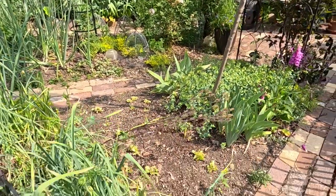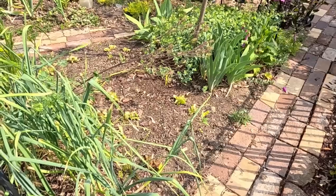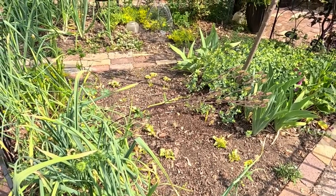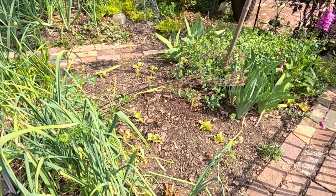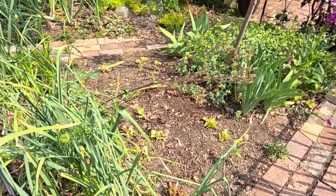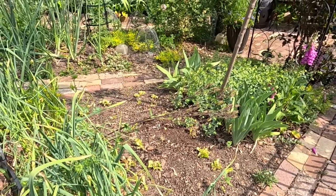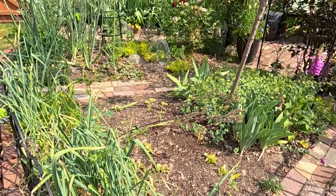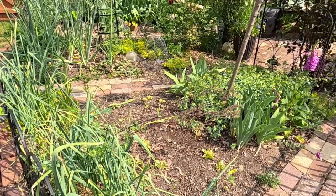Here you can see we have quite a bit of empty space because we had lettuce here that the groundhog came along and ate, and it's getting too hot to plant more as it will bolt rather quickly. I'm going to leave the stubs of lettuce in case it decides to grow back. Let's get the snapdragons planted in amongst here because I think that's going to add a really nice pop of color, and maybe I can even use them for cut flowers in a vase.